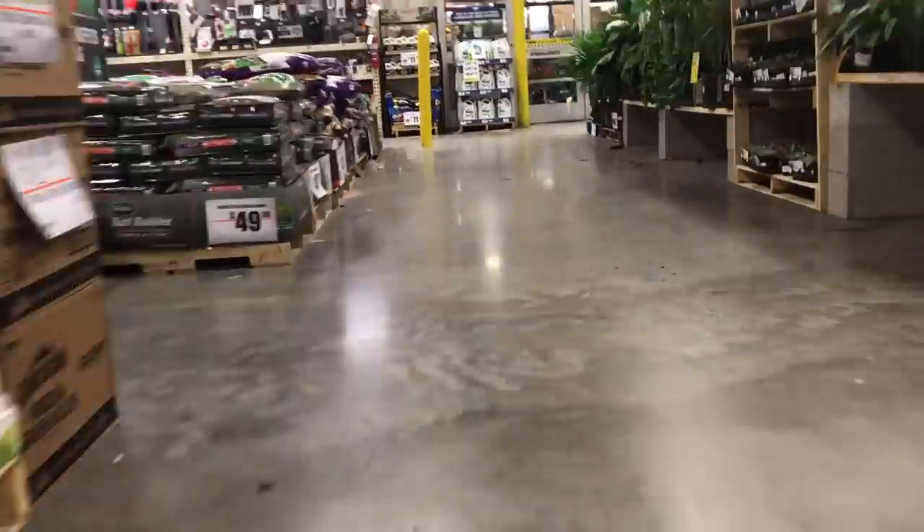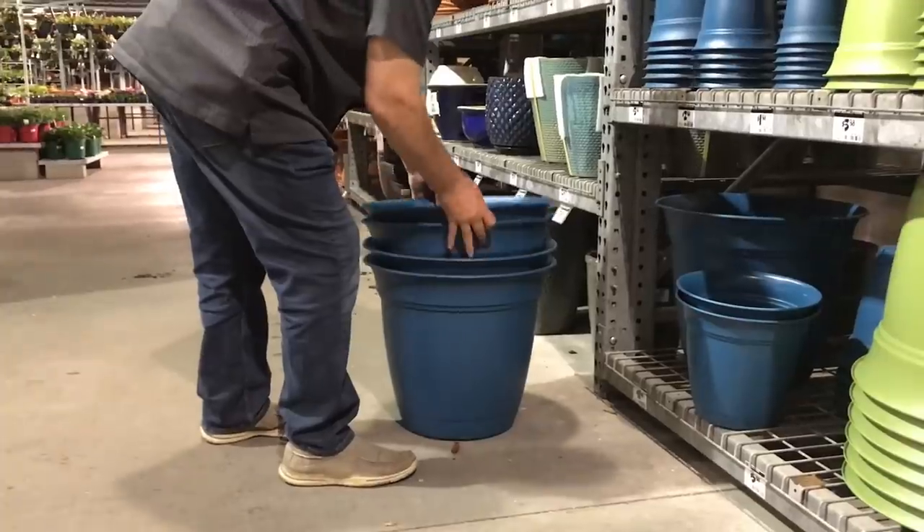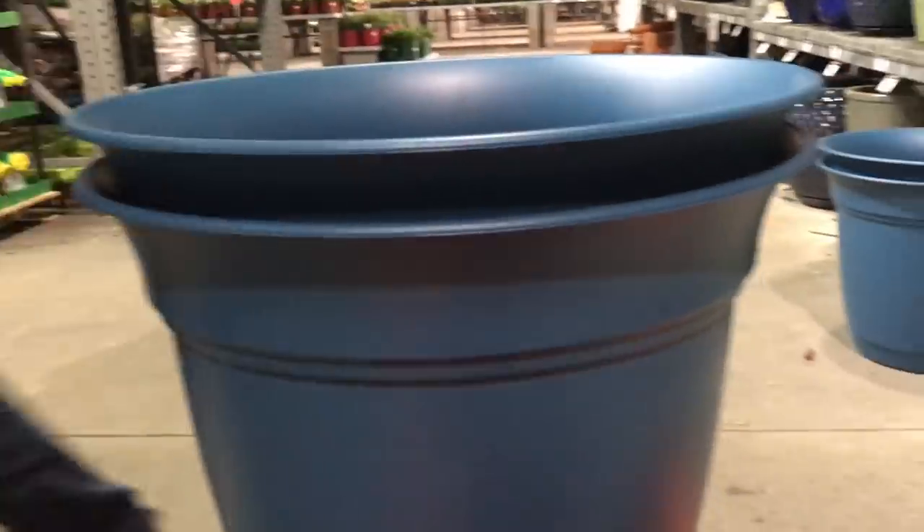Alright, so today I've got some containers — some typical containers from the big box stores. I got some at Home Depot, some at Walmart. Sam and I went through and bought some containers last night and some potting mix because we're running low on our reserves. So we're gonna show you what we do to plant in containers.